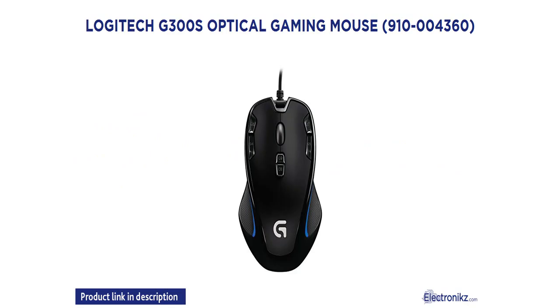Logitech G300s Optical Gaming Mouse, model 910-200-4360.